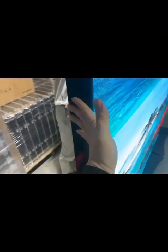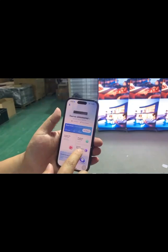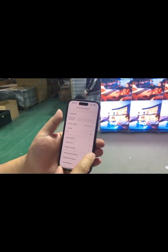Go to the settings of your phone and click on the Wi-Fi option. Under Networks, locate your digital signage device, then exit settings.